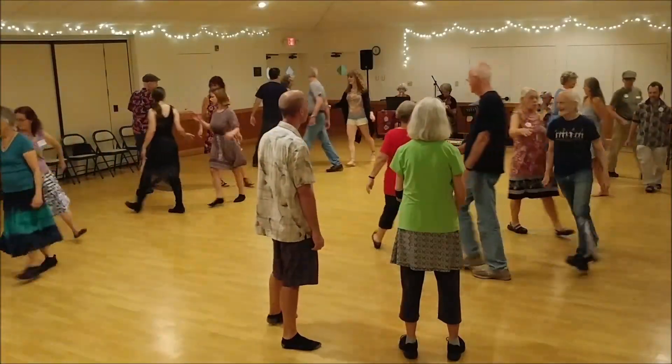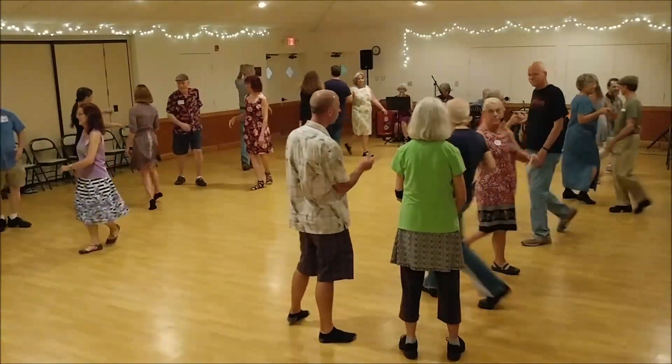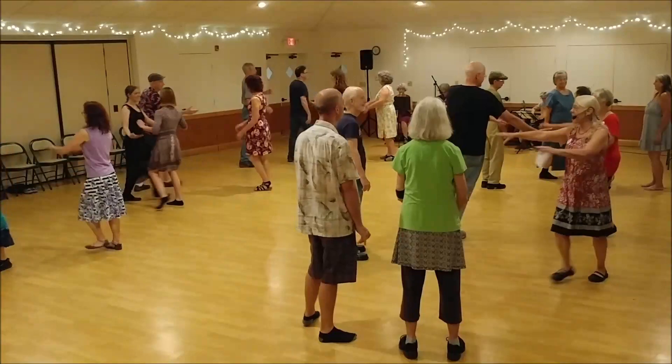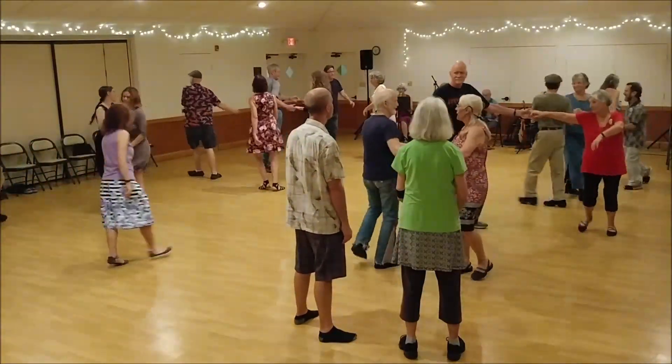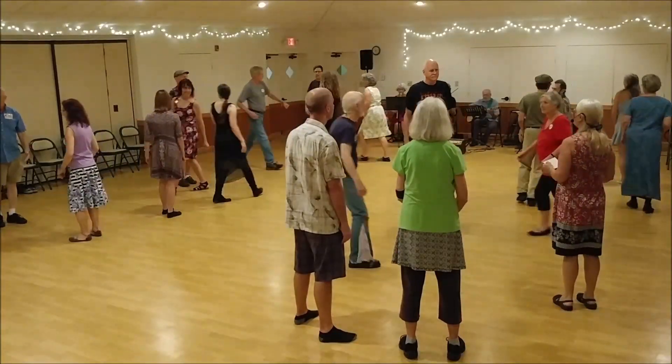You're home, partner right. First corner, just sitting right. Partner two kids. Turn single left. Second corner, second seat.